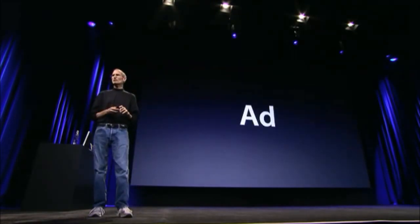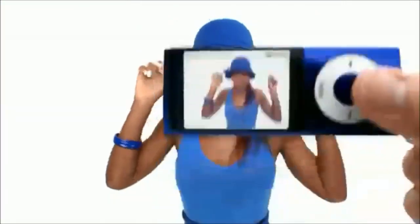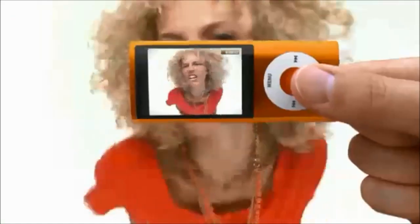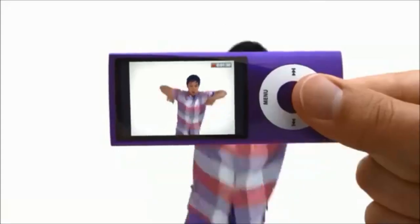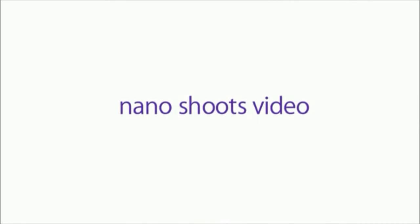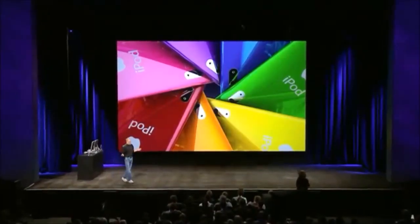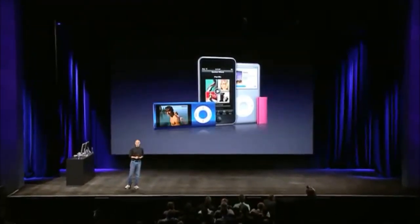We made a cool ad that I'd love to show you now. So, the new iPod Nano joins the iPod Shuffle, the iPod Classic, and the iPod Touch. And this is our lineup for this holiday season.